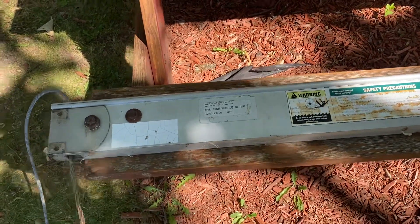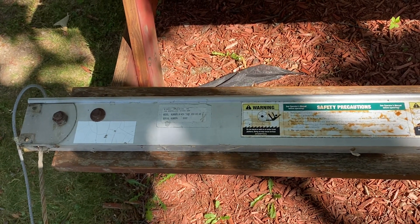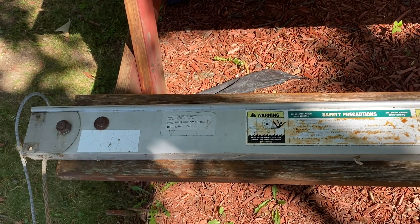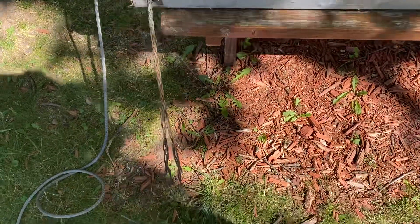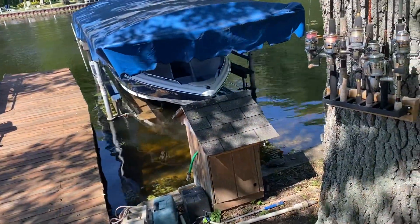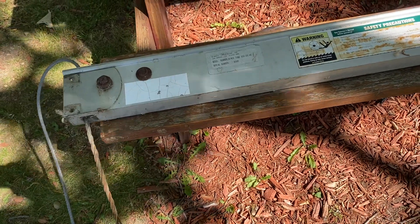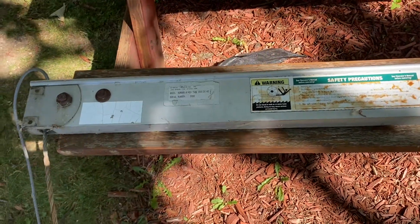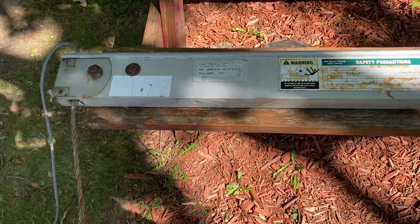I'm hoping I can save somebody some time and some aggravation. I have a shore station lift tube assembly — a cable snapped on my boat last weekend. If you've ever had that happen, you understand the high stress level of having your winch tube snap and drop your boat down about 18 inches.